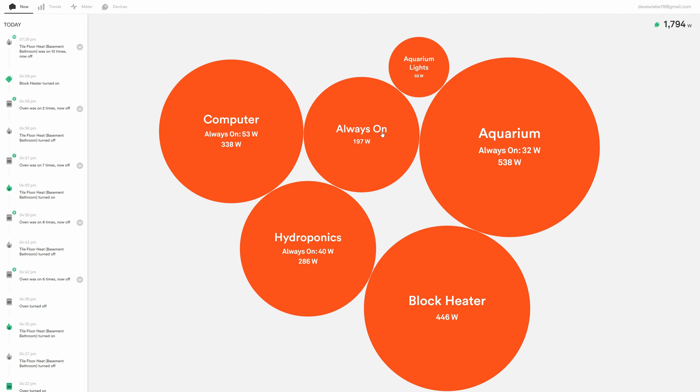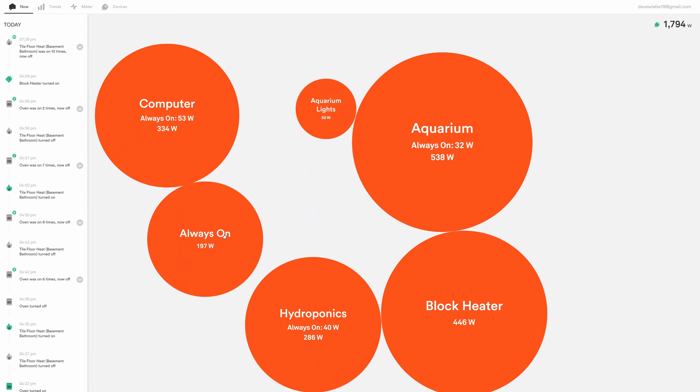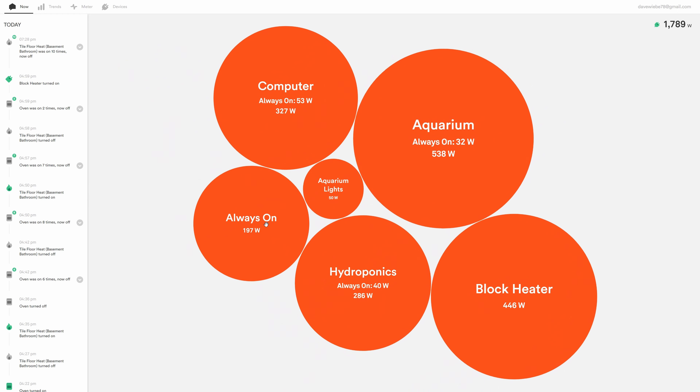One of the bad points about this device is the long wait time for it to detect your electronics. Before you get the fancy orange bubble screen showing all your devices and what's happening, it's going to take some time for the device to figure out what's what and for you to be able to identify them.